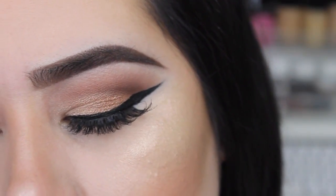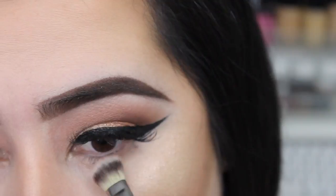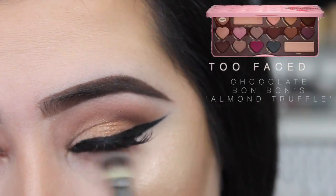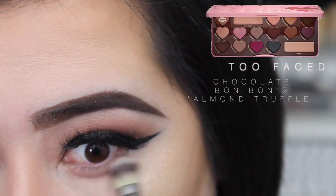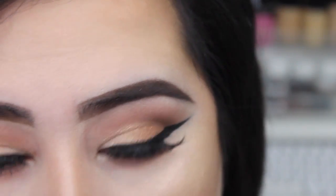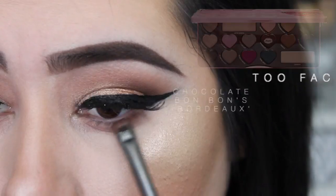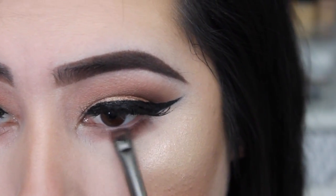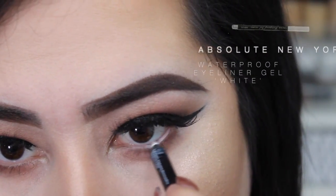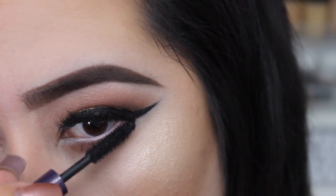Now we're moving back to the eyes. Using the same colors from the Too Faced Chocolate Bonbons palette, I'm gonna get Almond Truffle and add it to the bottom lash line, then Mocha as well. Then I'm gonna get the color Vortex and put it really close to my lower lash line. With my Absolute Waterproof Gel Eyeliner in white I'm gonna add that to my waterline, then add some mascara to my lower lash line.